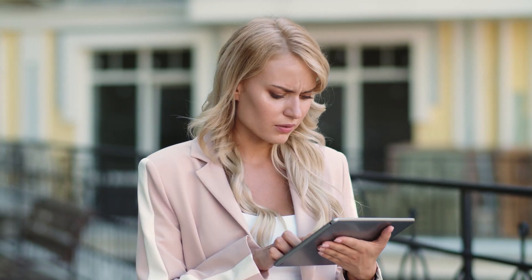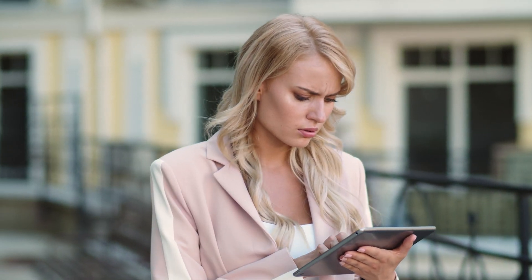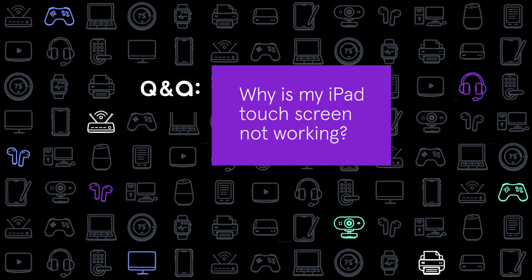Why won't this... Come on, why is my iPad touch screen not working? Hi, I'm Ross. Lately, our customers have been asking a lot of questions about iPad screens that aren't responding. No worries, you've got questions, we've got answers.